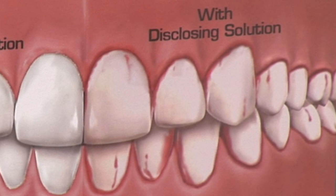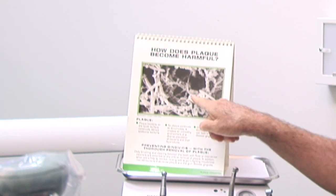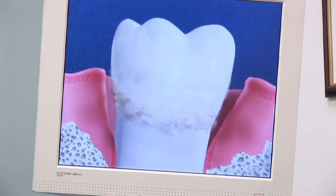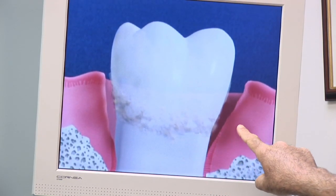Now what that shows is bacteria underneath your gums. These are actual pictures of actual bacteria that actually cause disease and infection in your gums. This can lead to bleeding of the gums, loss of bone around the teeth, and what we call gum disease.